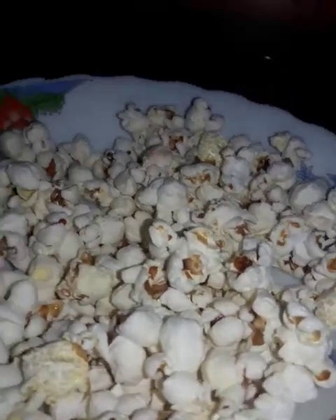Watching Earth Rule and eating popcorns, and today's the third season of Earth Rule Dhazi, so we are watching and eating popcorn.